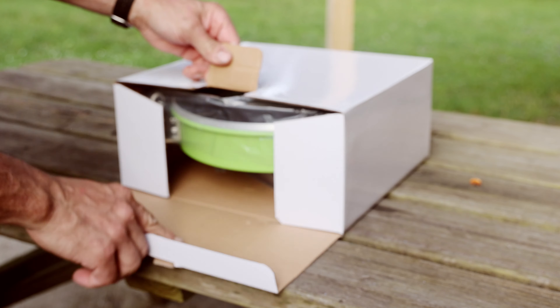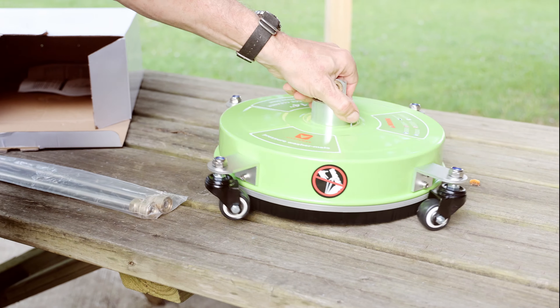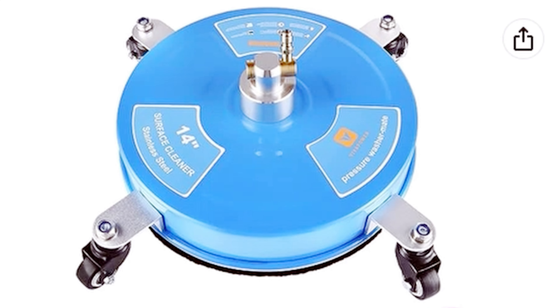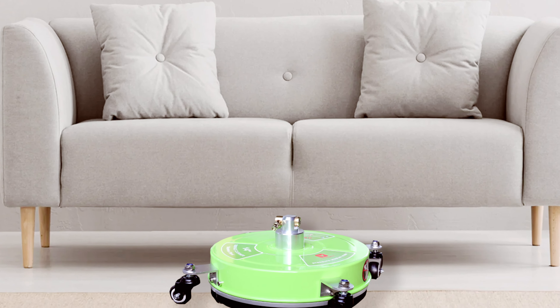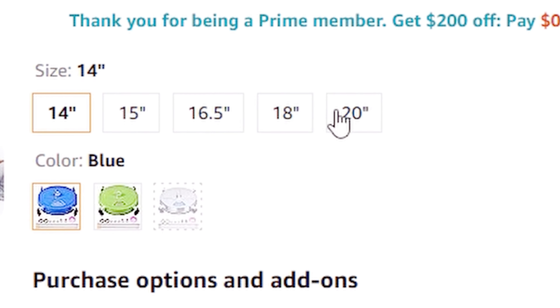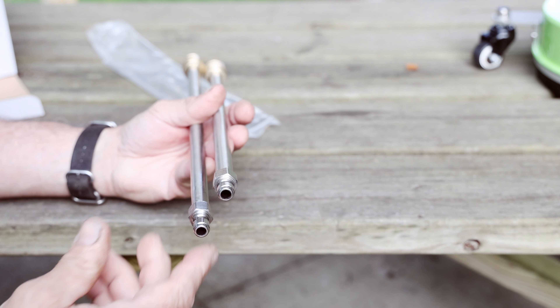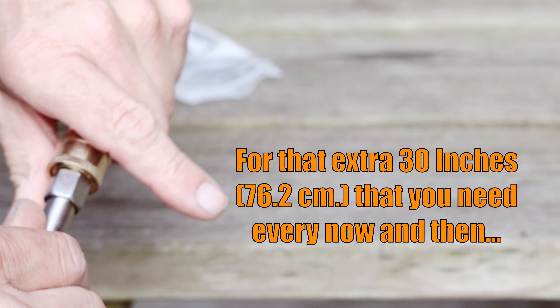Speaking of unboxing, let's break it out. Here is the star of the show, the VivaPower Surface Cleaner itself. Mine is obviously green, but these come in blue as well as silver to complement your decorative needs. These are available in different sizes from 14 inches like this one up to 20 inches. Also in the box, there are two extension tubes for use in hard-to-reach places, or if the wand on your pressure washer happens to be a little less endowed.